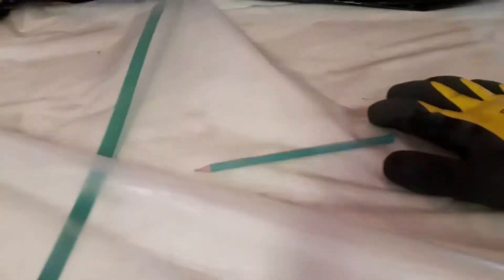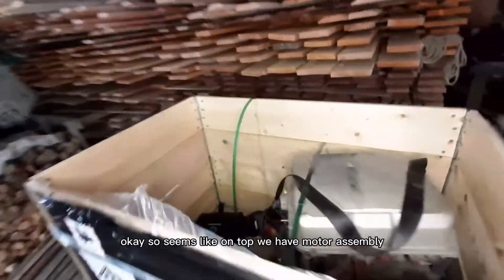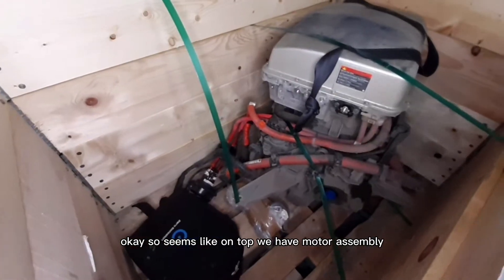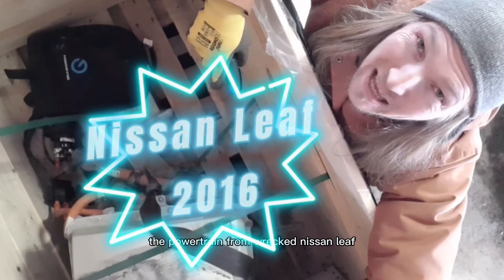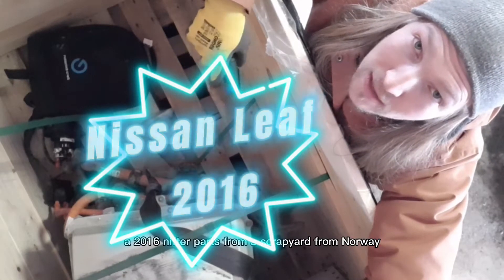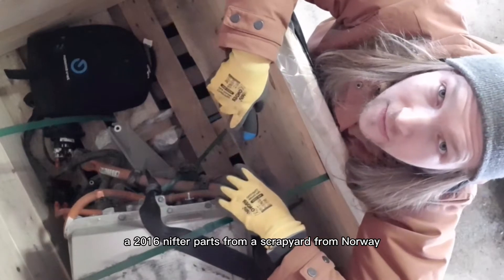What is this? They forgot something. Okay, so it seems like on top we have a bolt assembly from a wrecked Nissan LEAF 2016 — the parts from a scrapyard from Norway.